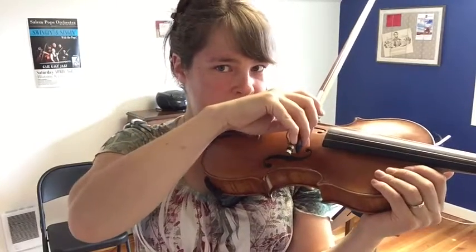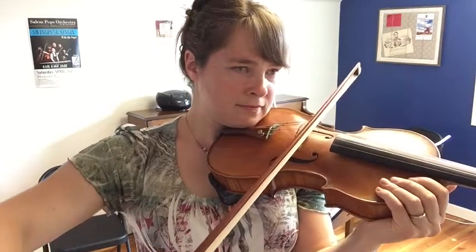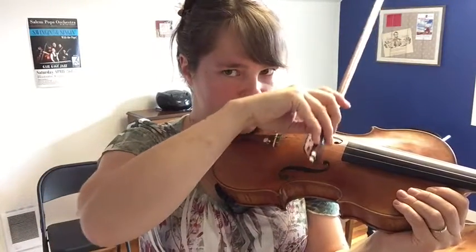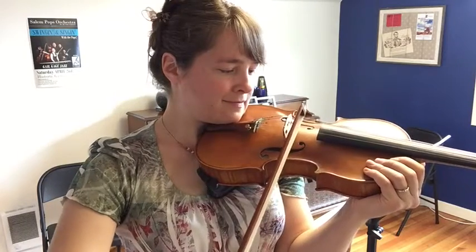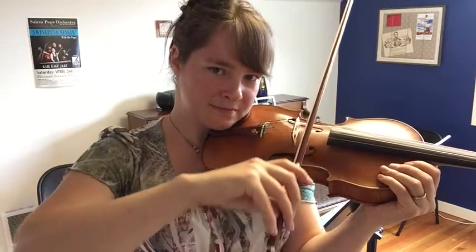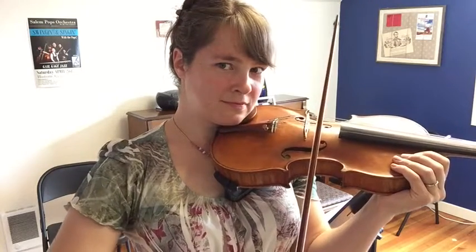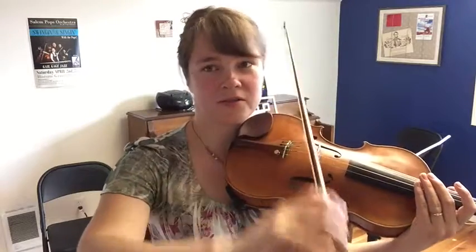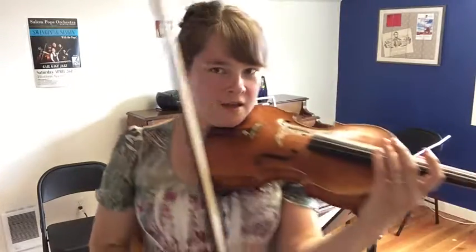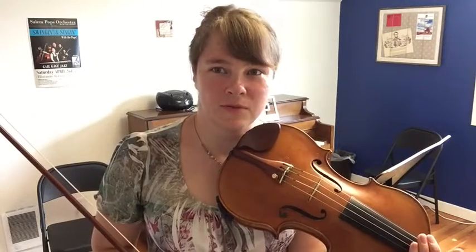Now let's try it on the D string, then the A string. When you're practicing, you're trying to get really comfortable with this so that this part of violin playing becomes automatic and you can think about the left hand when we're ready. Spend a lot of time on this. I know it's boring, but you're building the foundation that is going to make you a good, strong player.